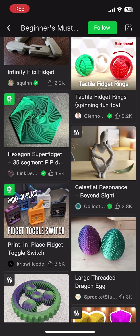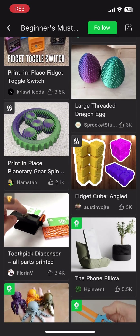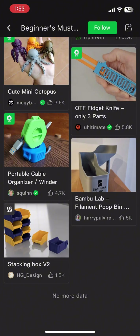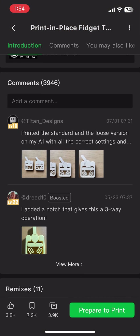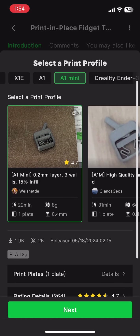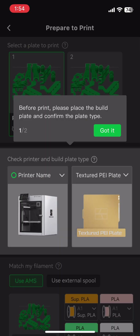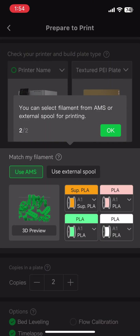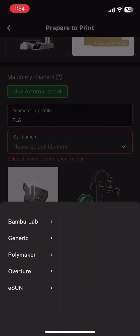Once you've found what you want to print, click on it. I've decided to do a print-in-place fidget clicker. Once you click Next, you see a print profile — I just picked the first one. Then clicking Next again takes you to what your printer is and which filament you want to use. I just did external spool because that's the only one I have.